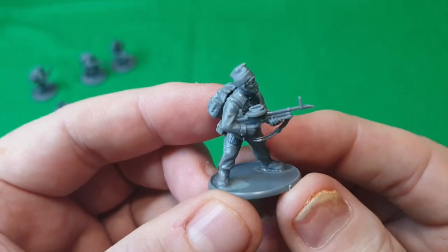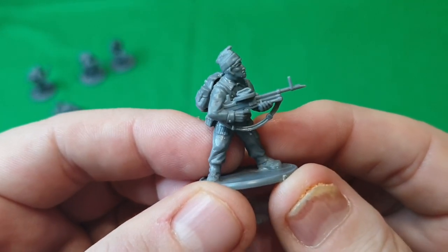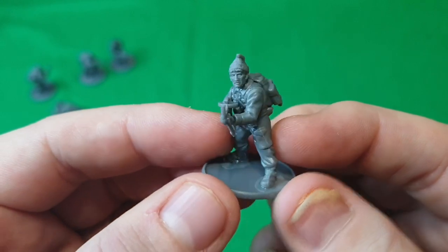And the guy with the LMG — the Vickers — as you can see it's a bit more stubby than the Bren.